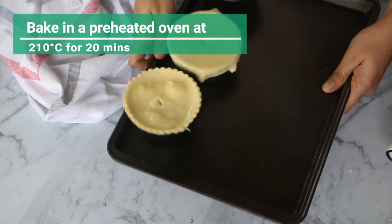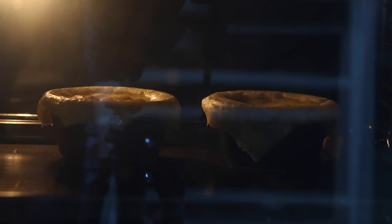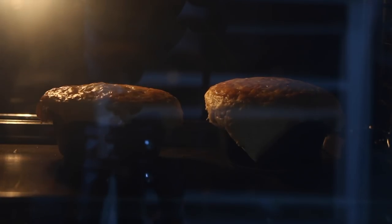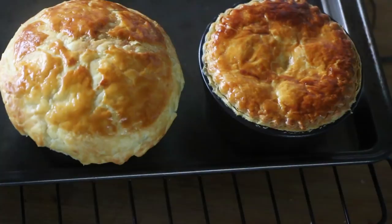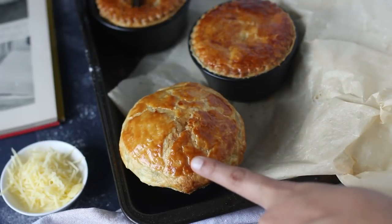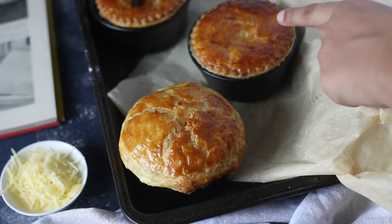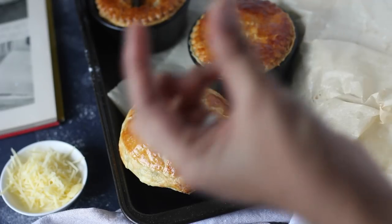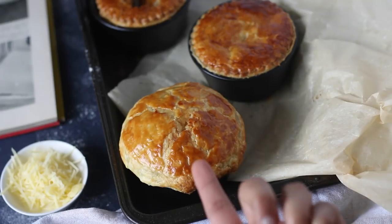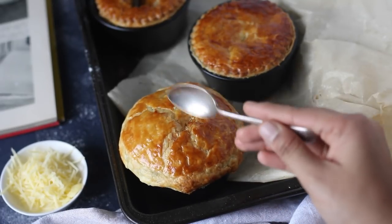Let's bake this in a preheated oven at 210 degrees Celsius for around 20 minutes. As you can see, the one that I had quartered and then placed has bulged out well, whereas the one with the cookie cutter has not risen much. That is because when I cut it with a cookie cutter, I pressed it too hard, which caused the layers to get squished and it did not rise up. So I would recommend going for the quartered look, but if you like the other one, both of them will be flaky.